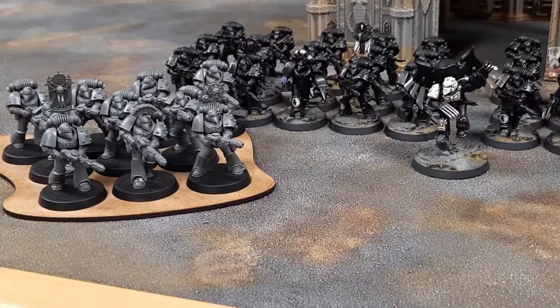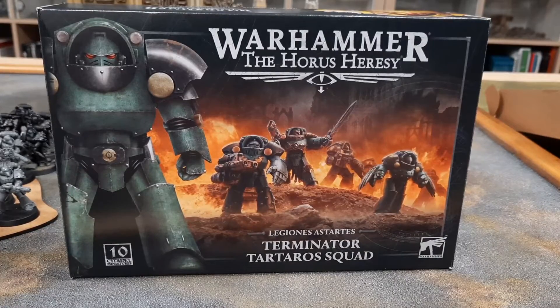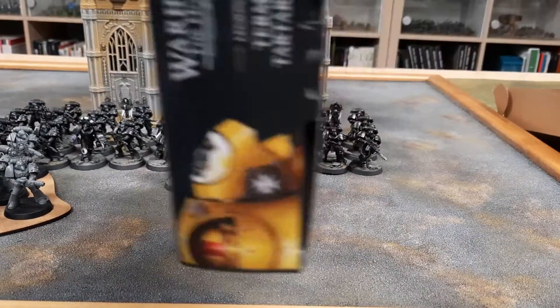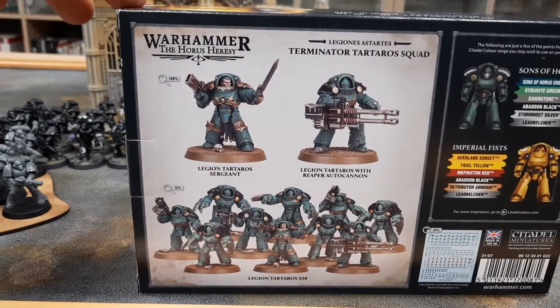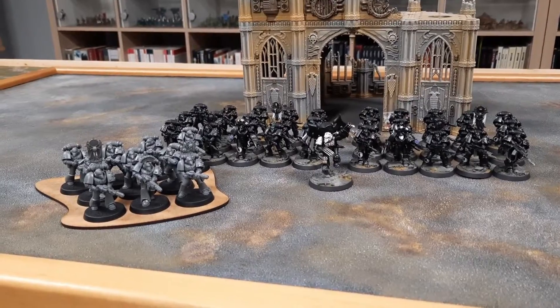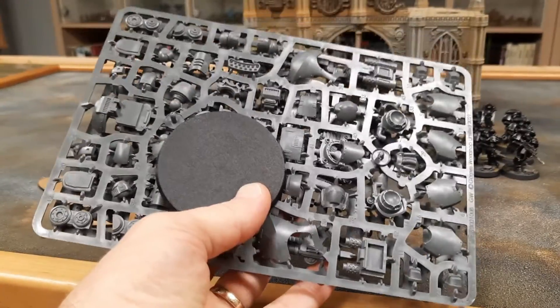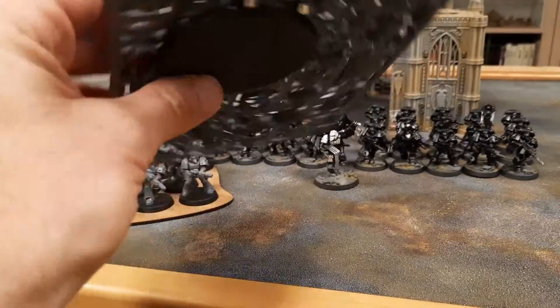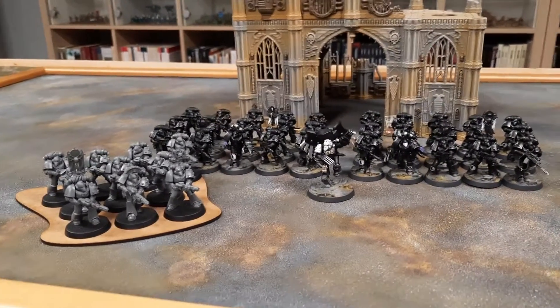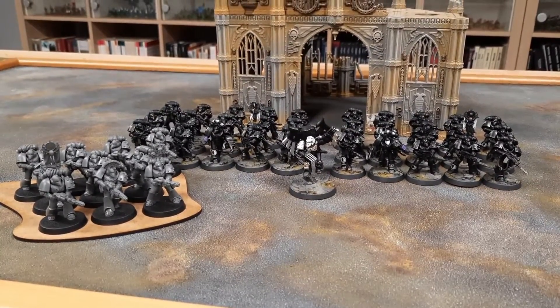I've also managed to acquire a squad of Tartarus terminators — they're a bit quicker and I just think they look really cool. I've got those to put together yet; I'll get this squad painted first and then tackle the terminator squad. From the original box set I've still got the contemptor dreadnought. I've got a magnet set for it so I'm going to magnetize all the weapons — fun and games sticking all that together. I'm not really a model maker to be honest, I find it a little bit tedious, but I do enjoy painting them.